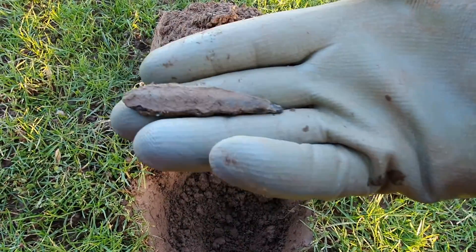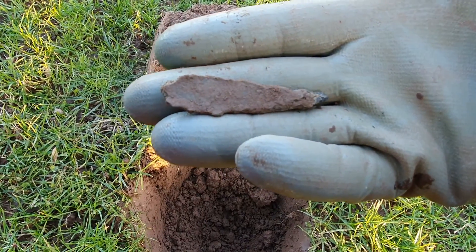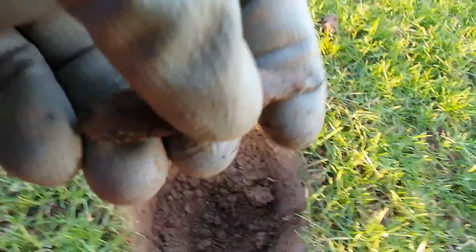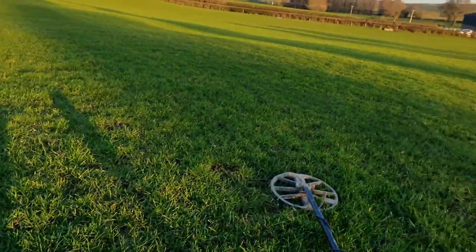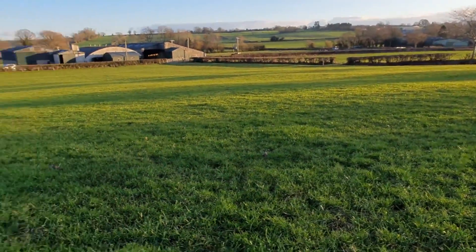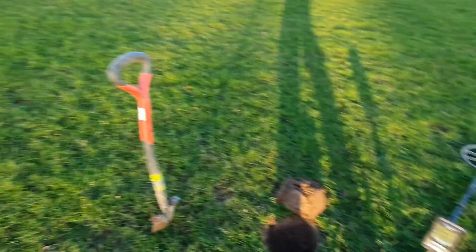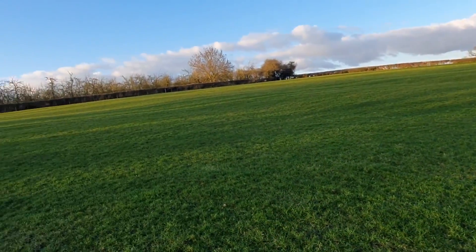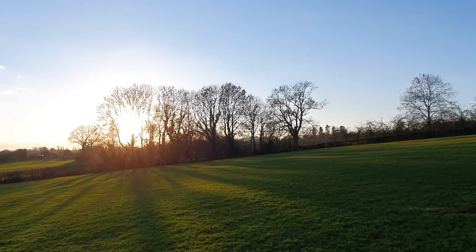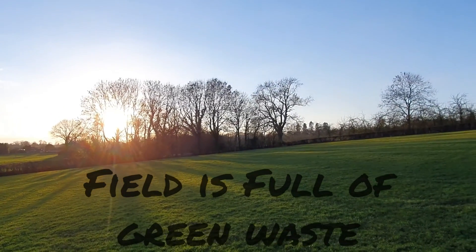The first target out of this field is a spoon handle, fork handle, or even a knife handle. It's a beautiful field — really nice, absolutely stunning. Then we've got the sun coming out through those trees there. Let's go and see what the next hole is going to bring.